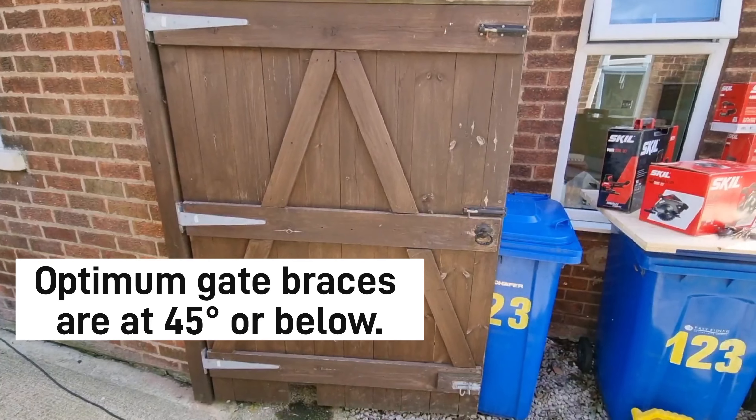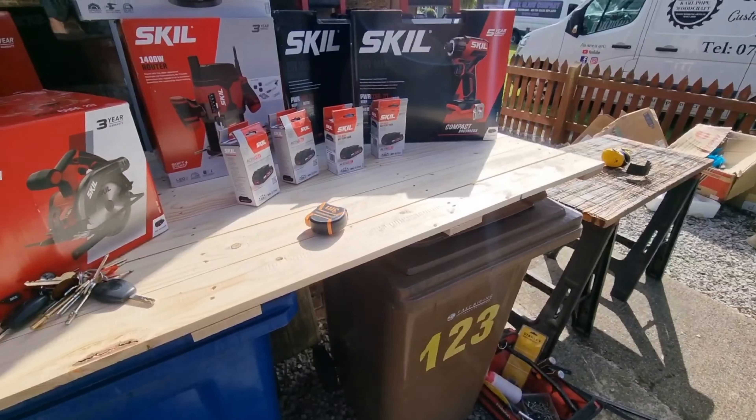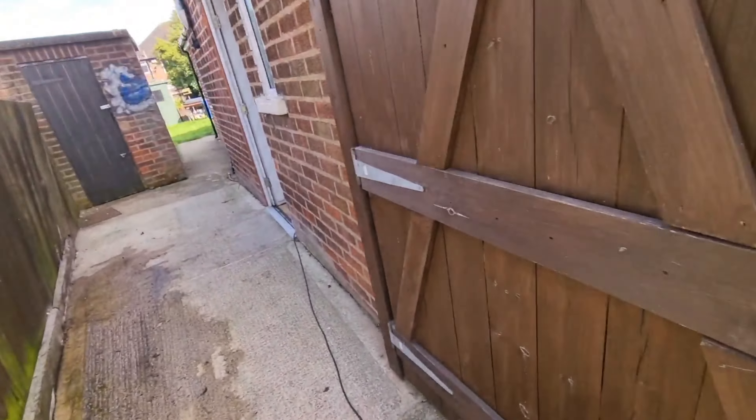So we need to get rid of those and put a couple of new ones going across. All I'm going to be using to do that is this piece of pallet wood here — hopefully I'll have what I need. I'll be using the Skill tools.